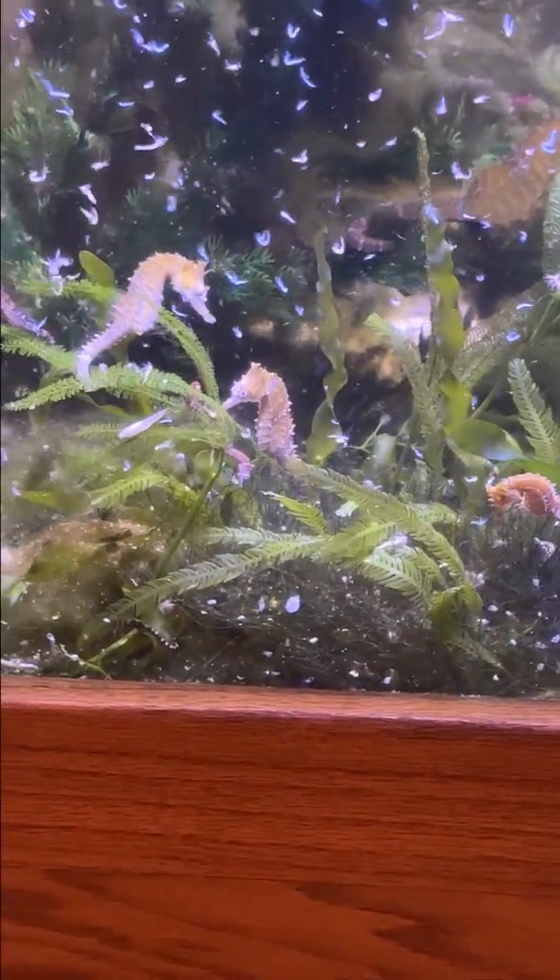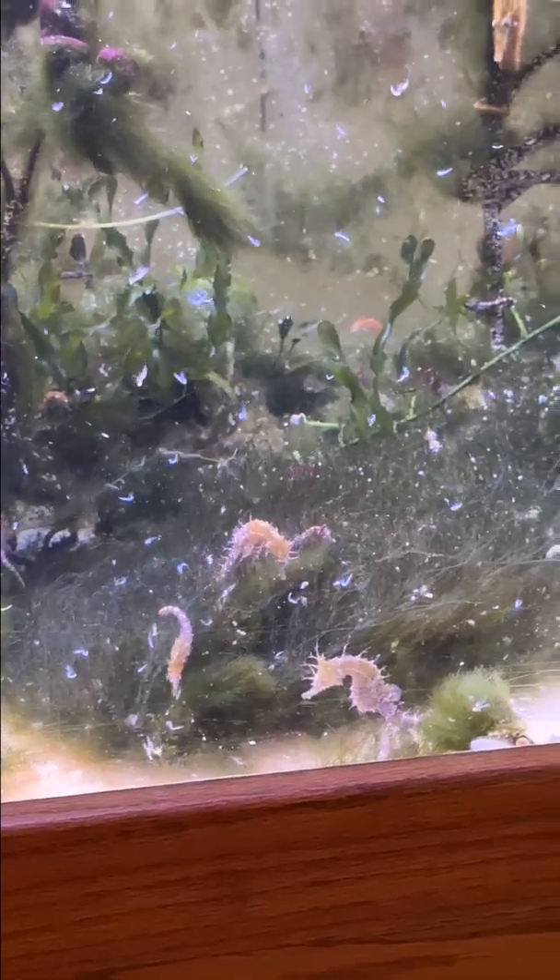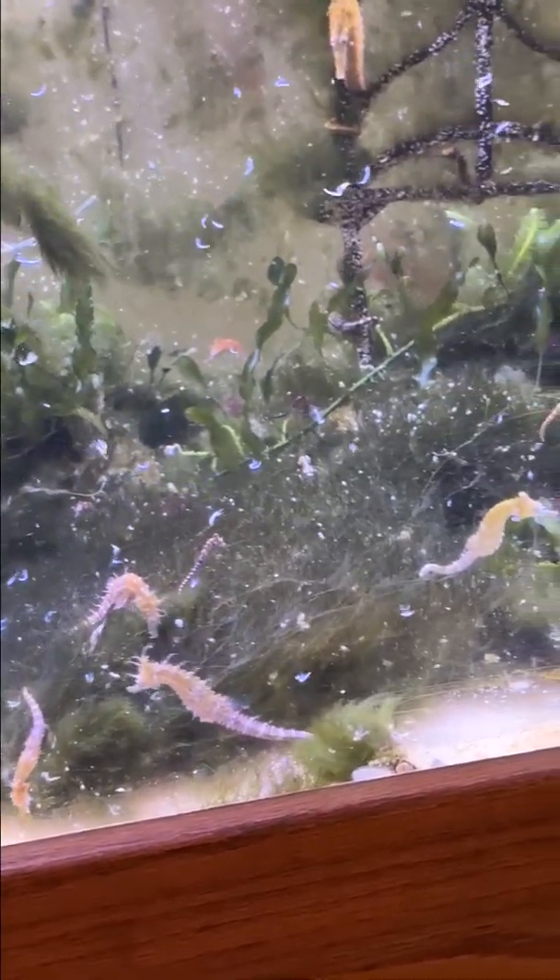Hello YouTube friends. Welcome to part 6, the final episode of my series on raising seahorses. Today we're focused on feeding them.